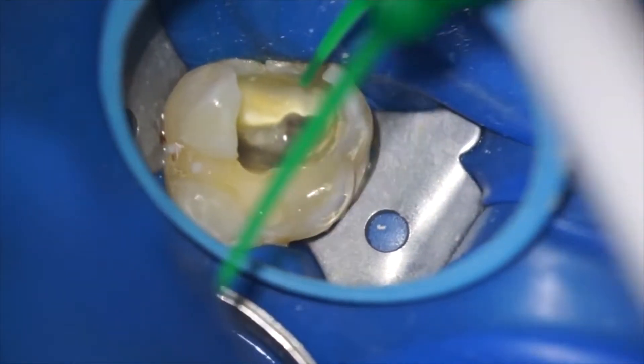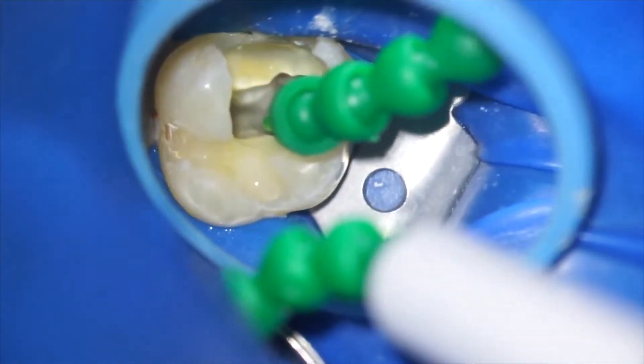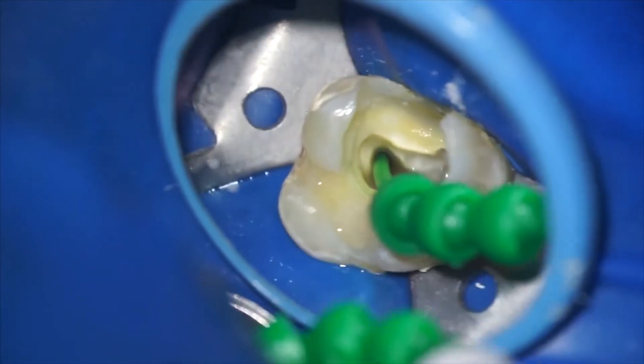Also, if any solution is left behind, it could affect the set of our sealers, or what we use to fill the canal.